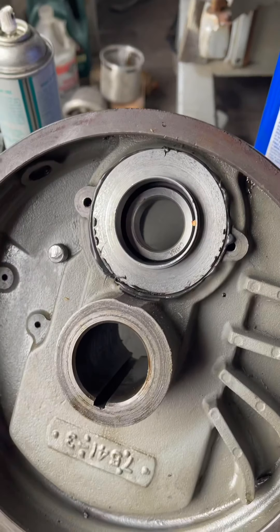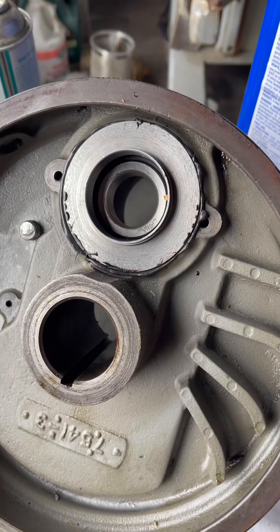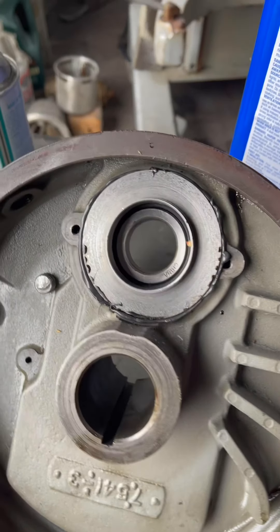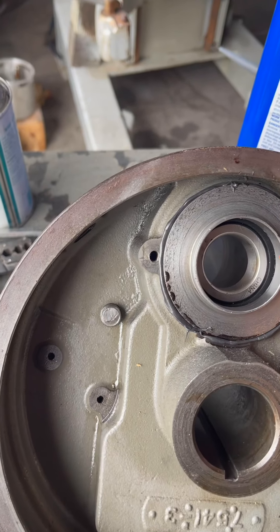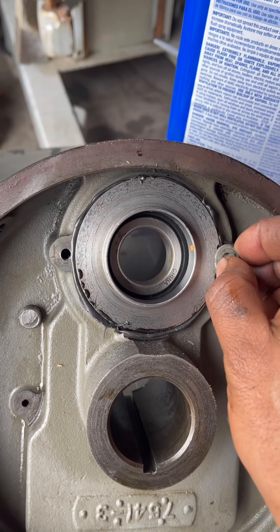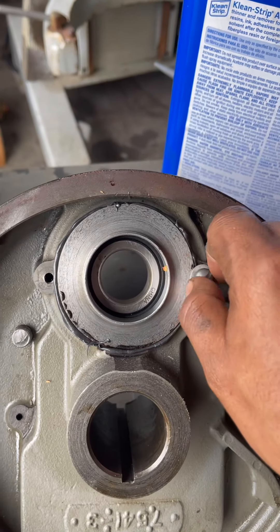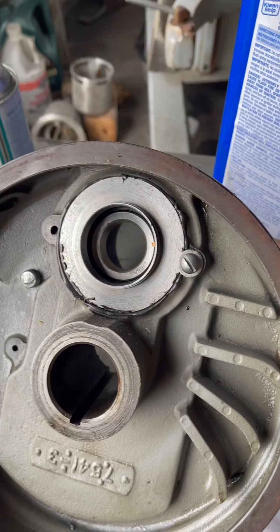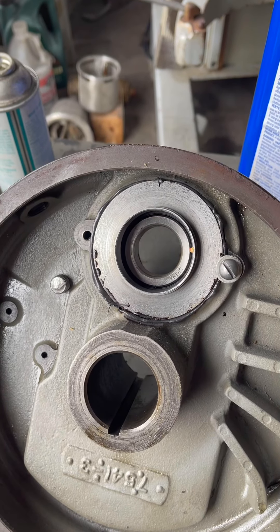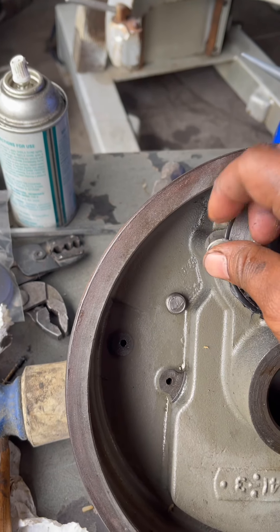I know there are more technicians and people who will have an opinion on how to do it. I just want to say, guys, this is the way I do it. If it helps, great. I assemble first the top, then I'll go to the bottom and continue the process.